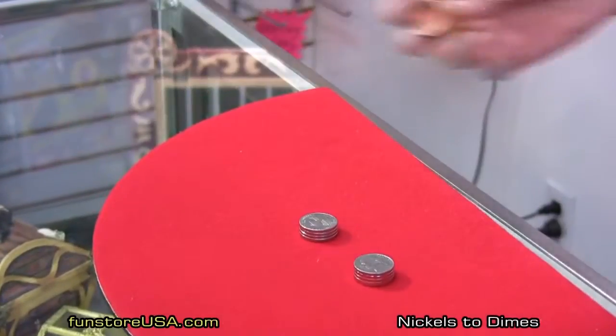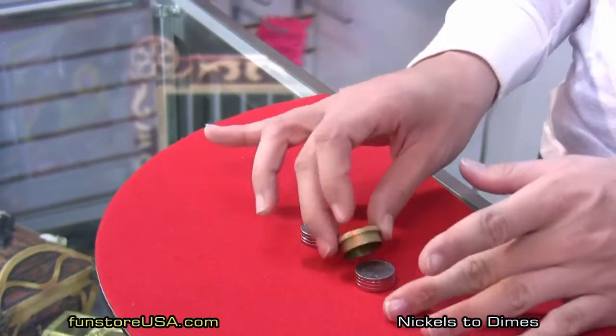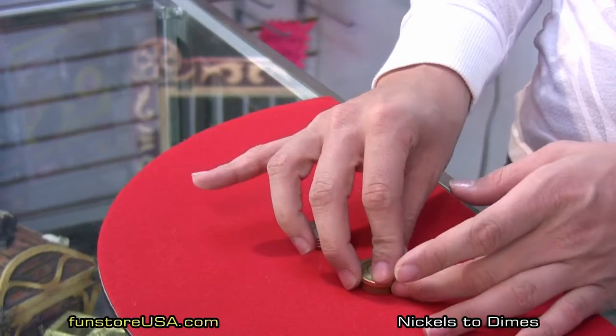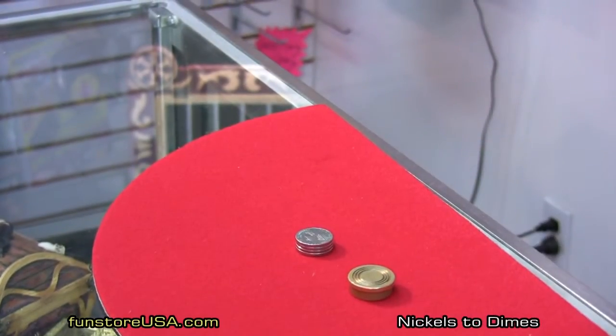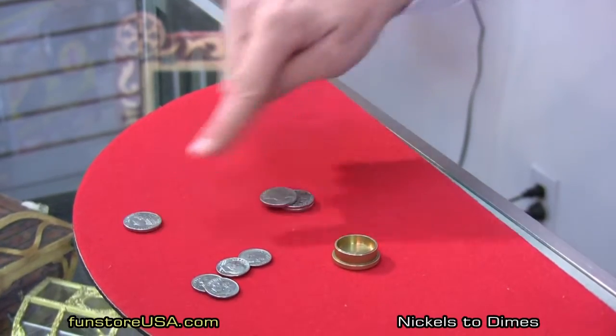There's a brass cap. We're going to go ahead and take the brass cap and place it over a set of nickels — it doesn't matter which one. A little abracadabra, and the brass cap is going to turn them right into dimes. That's nickels to dimes.